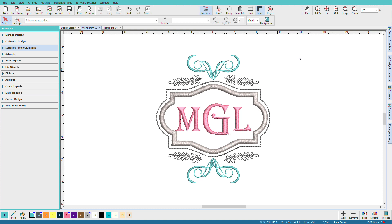Monograms are back in vogue again, and they are a quick and easy way to embellish gifts and upcycle garments. I'm Lindy Goodall, and in this video I'll show you how to create a monogram in Hatch. This monogram took me about one minute to make. Let me show you how in a new document.